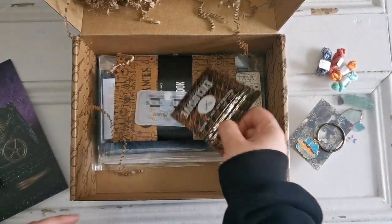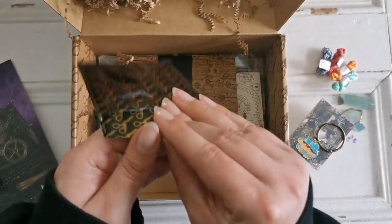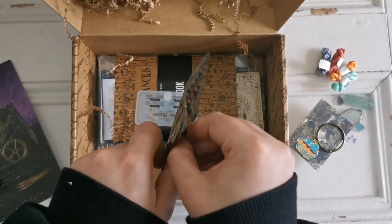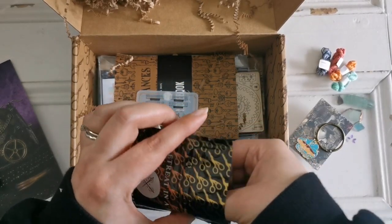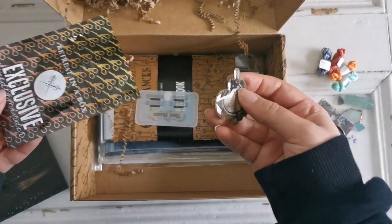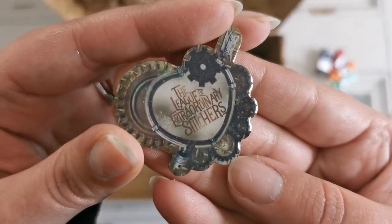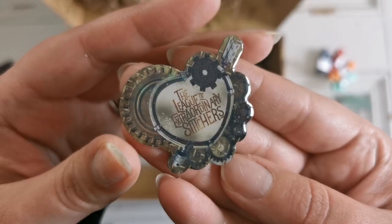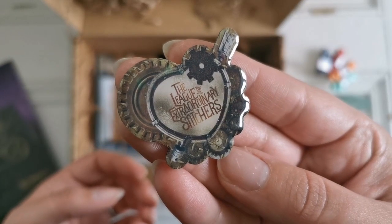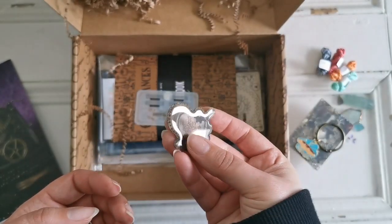Then it looks like we have a needle minder. This is an exclusive needle minder. Now this box is sold out, but if you see something you like, you can probably find it in the vault — the Black Needle Society vault. This needle minder says 'The League of Extraordinary Stitchers.' That's really cool. I like that a lot. Nice big magnet on the back too.